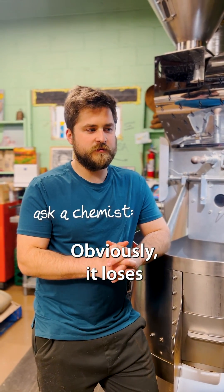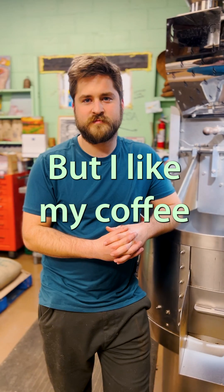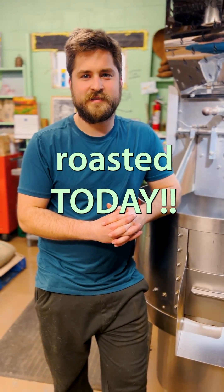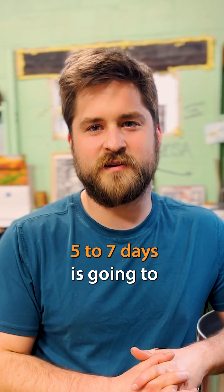We want our coffee to be relatively fresh. Obviously it loses flavor over time, but we don't want it to be too fresh. Everyone's got their prerogative, but my advice would be five to seven days is going to be your peak flavor.